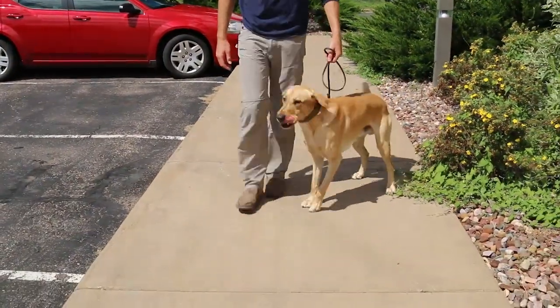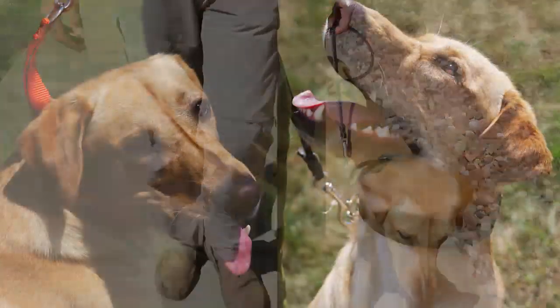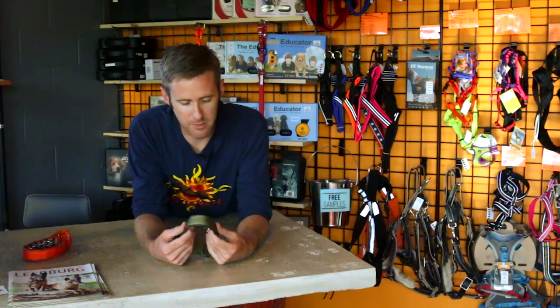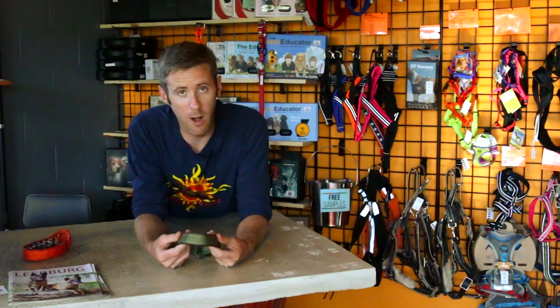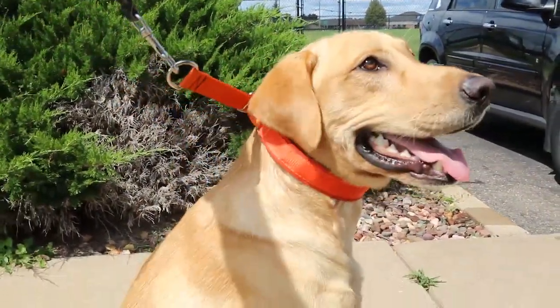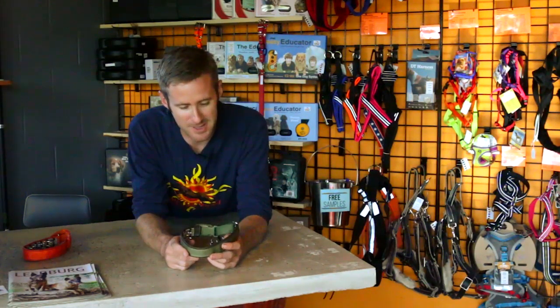This is something that we felt was completely different than anything out there on the market. And while it's not only completely different, there is nothing spared as far as design, quality, and functionality. So I'm going to dive right in and talk about a few of the features that we find amazing about these Keeper Collars.